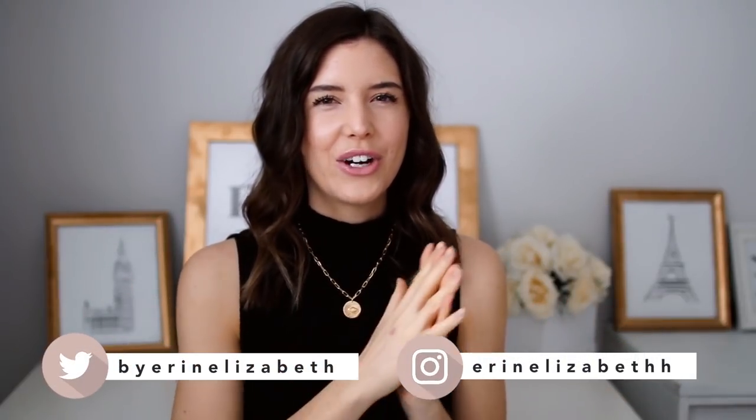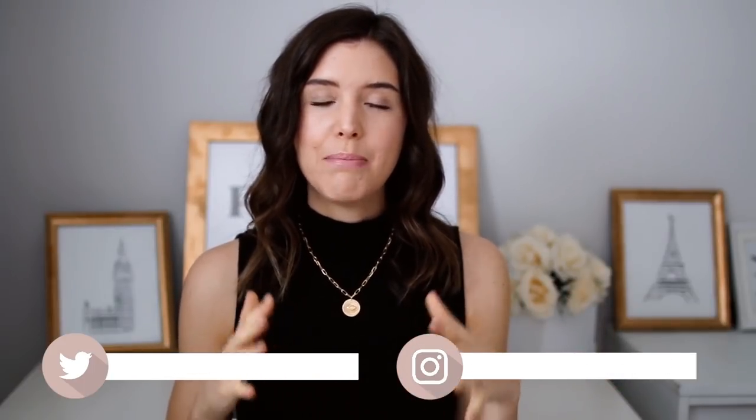Hey guys, how's it going? Welcome back to my channel. Today's video we're going to be doing another one outfit styled three different ways. I'm gonna be styling up the black slip dress. I just have a very basic black slip dress — this is what we're gonna be working with — and I'm gonna show you three different ways you can wear this exact same thing and get three different looks out of it. So let's get started.